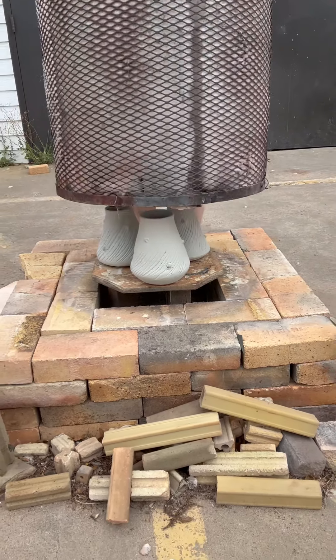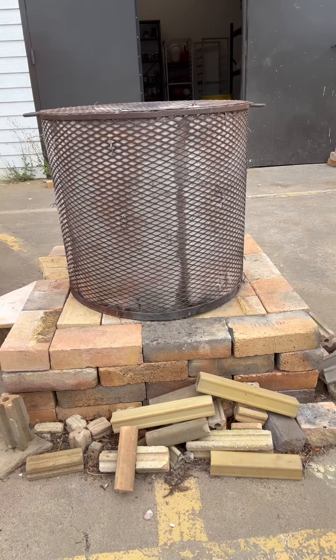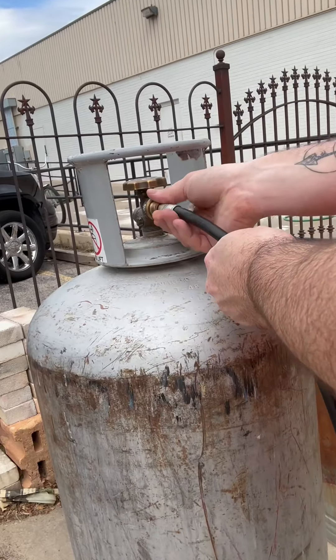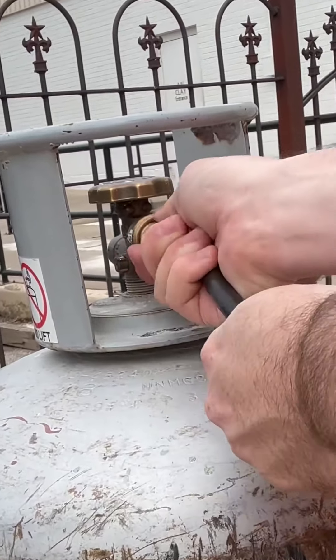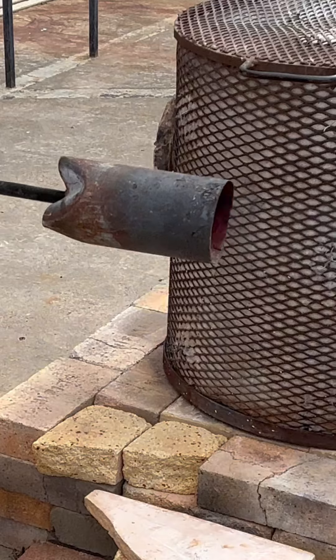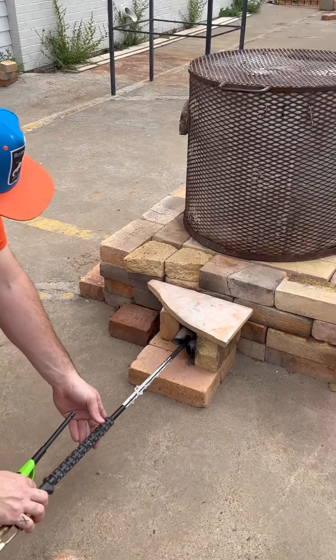It is a perfect smoldering Texas day to be doing raku. There's not really a good day in the summer to do raku because you're just heating these pots up to like 1600-ish degrees, just to take them out hot and put them in combustibles, have them fire out, get reduced, and have these shiny nice pots.